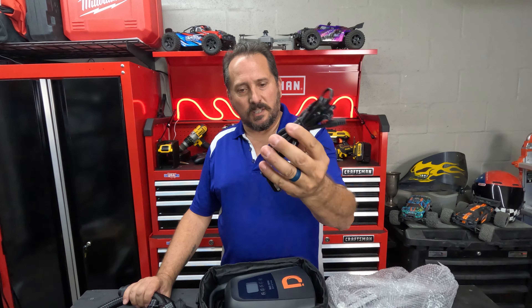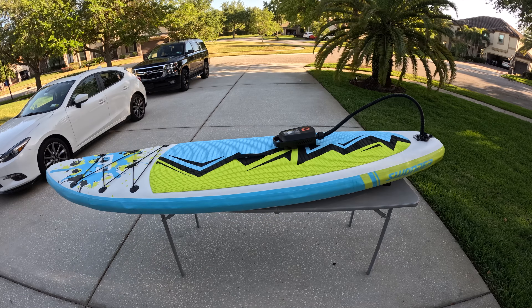It also comes with the standard 12-volt connection, which you use to both charge this and as backup if you should somehow run the battery down. In any case, there's only one thing left to do — let's take it out and actually use it, see how it works.